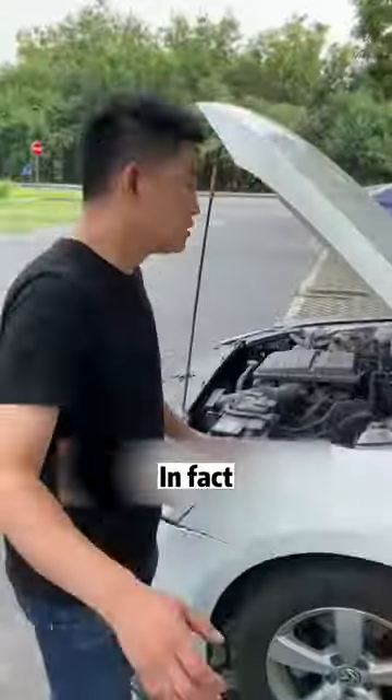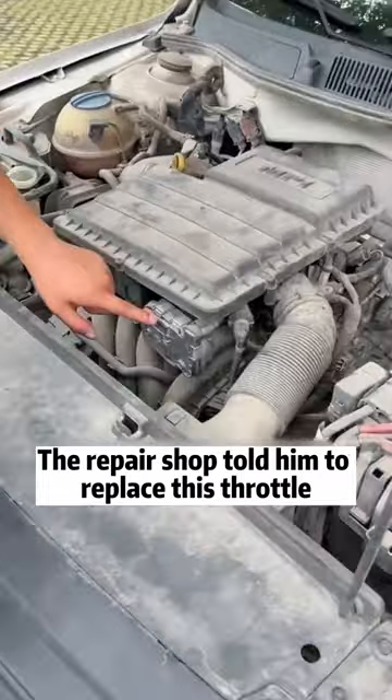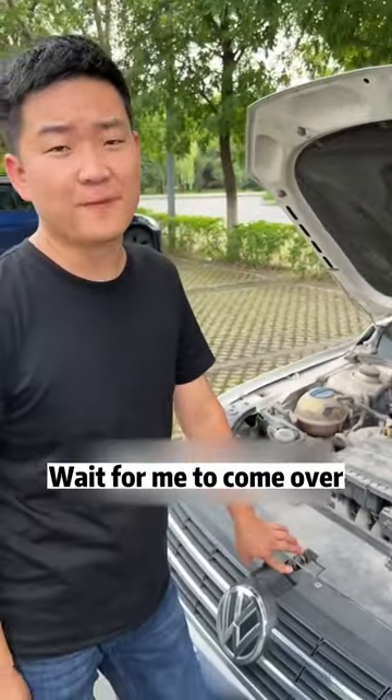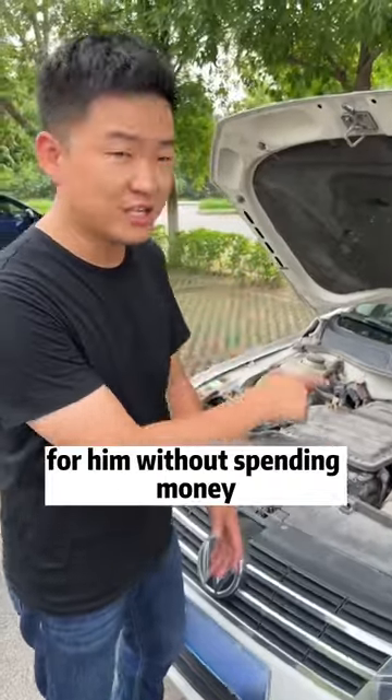Follow me to the front. The owner had already checked the problem outside — the repair shop told him to replace this throttle, quoting $800. I told the owner, don't change it yet, don't waste your money, wait for me to come over. In fact, the throttle valve can be repaired.